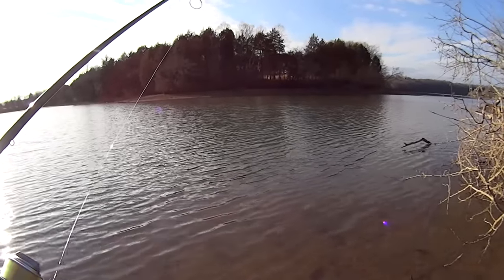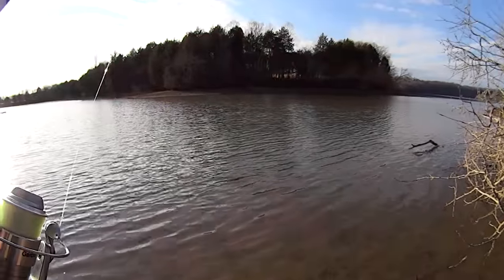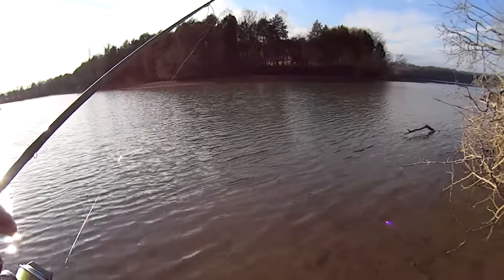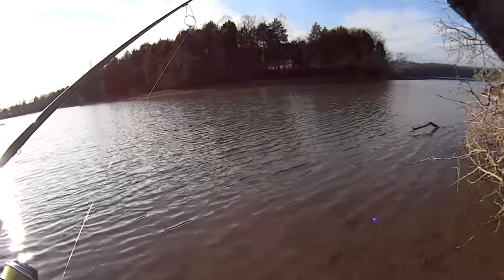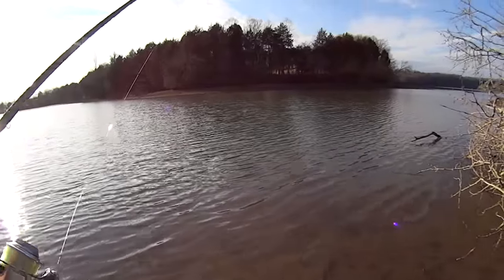If I catch some today I'm going to put a few in a bucket — I brought one with me — for the next catfishing trip. This afternoon I'm also going to get out in the kayak and net some shad for that trip too.